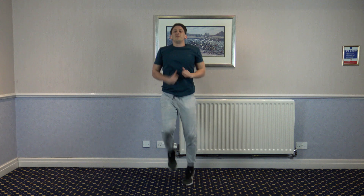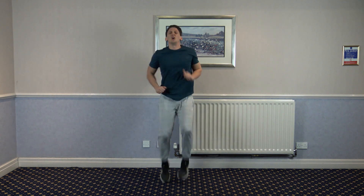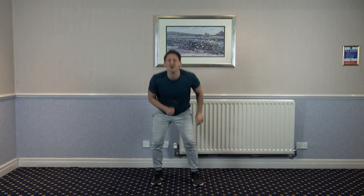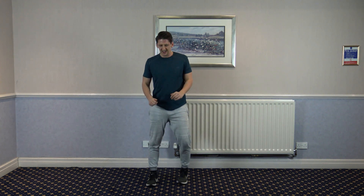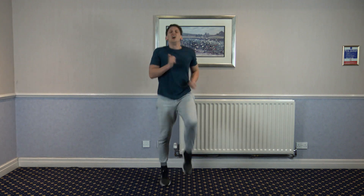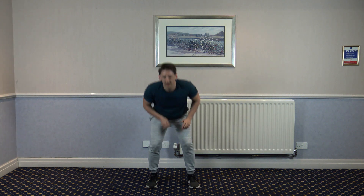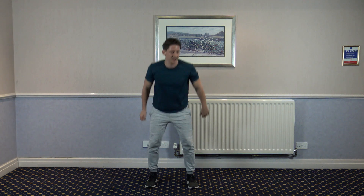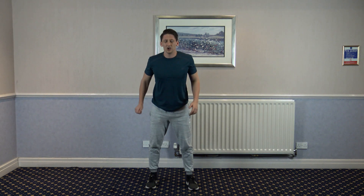Next one: high knees to four squats. Keep going. Five seconds left. Three, two, and one.